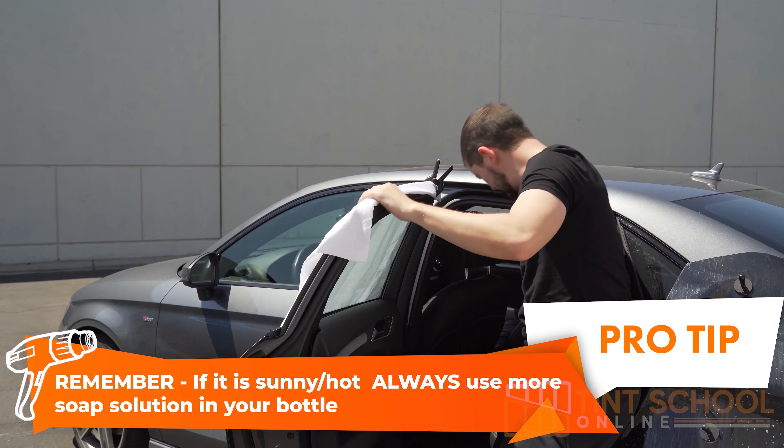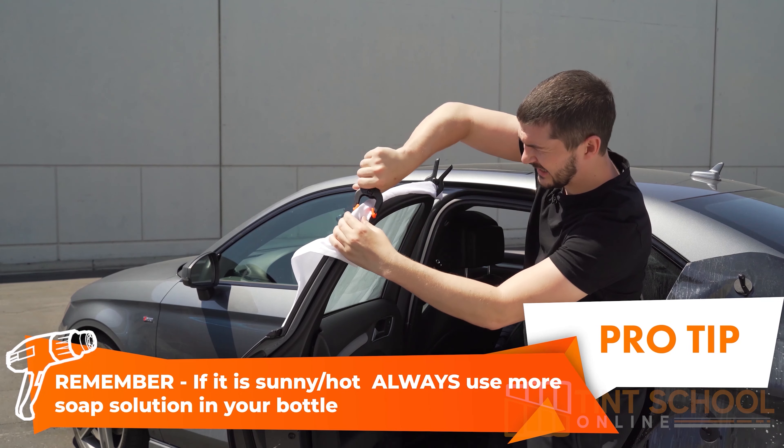Then we're going to use bulldog clips and clip it to the outside of the glass, and use a magnet to stop it blowing up. What this does is — when it's really hot and you go to install that film, it would stick instantly and you'd have a lot of contamination problems. This just cools the outside of the window down, making it easier for the film to slide. It's just a white pillow sheet — you can use anything that's white — just clip it to the outside of the glass and use a magnet if needed to hold it down.